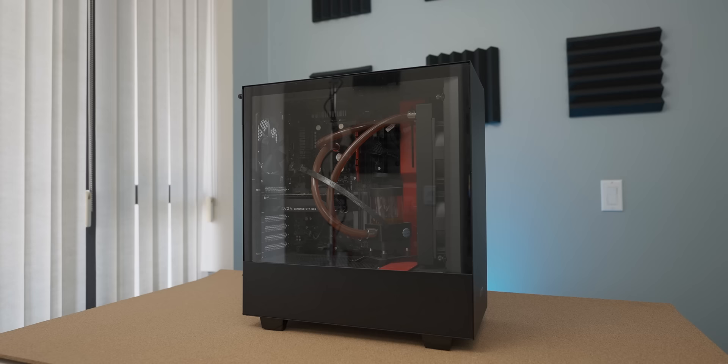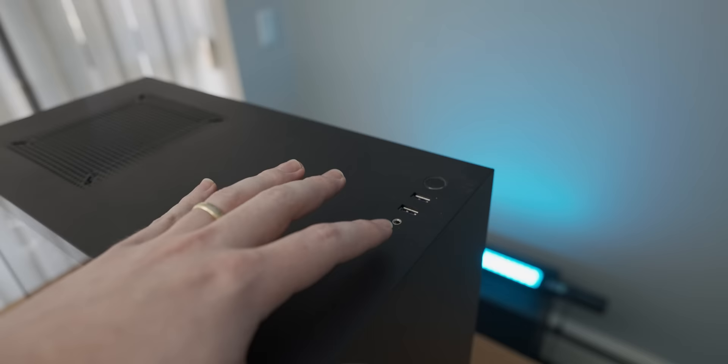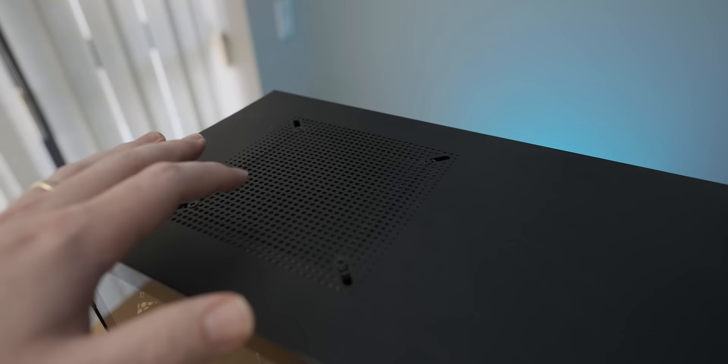And here we have the peasant e-peen system, which I can't wait to get into. I'll take the side panel off in a moment because it's very glary, but first let's have a look at the state of the rest of the system. As you can see on the top there's quite a lot of dust — it wasn't even basically wiped down, which does not bode well for the state of the custom loop in there. I think it's gonna be pretty gross.